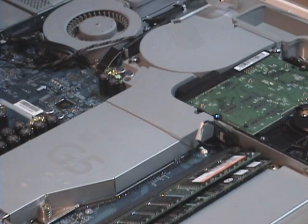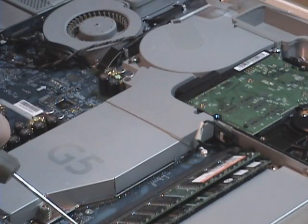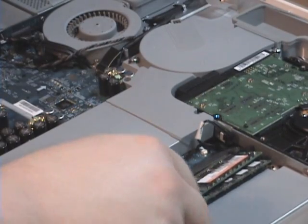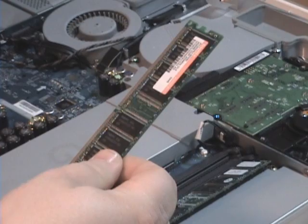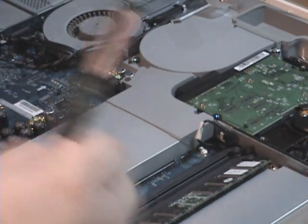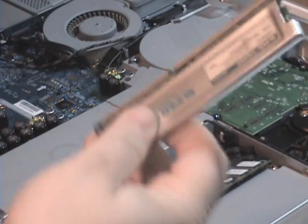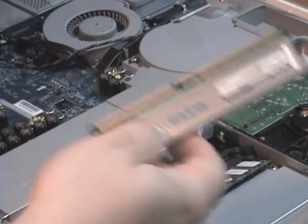Same as the PC — you have a tab here, you just simply pull it back and the RAM just slides right out. Now this is a 512 stick and I've got another 512 in it. I'm going to be upgrading to 1.5 gigs and I've got one gig Super Talent RAM right here, DDR 400.